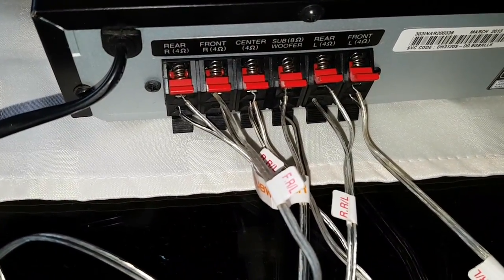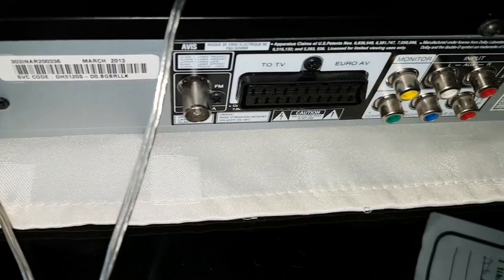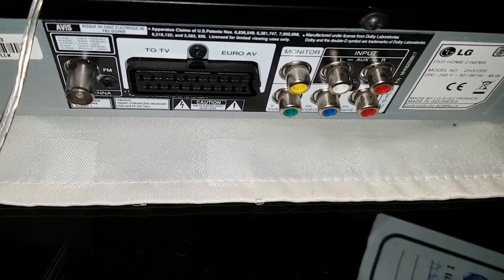Wiring is easy to install. It has radio, SCART, AUX, and video output.